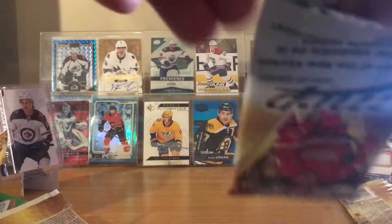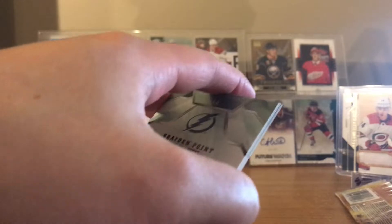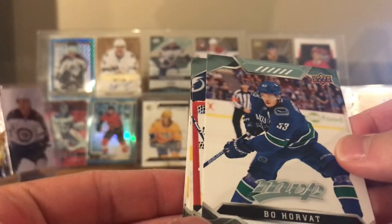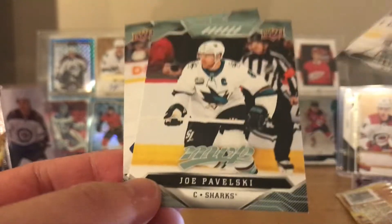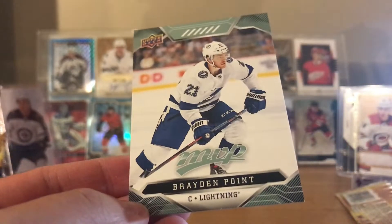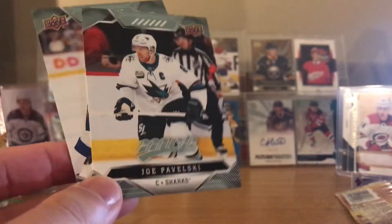Last pack - let's go, let's get something cool, let's get that redemption! Okay, here's Bo Horvat, Andrei Vasilevskiy, Martin Jones - looks like another base pack - Joe Pavelski, and Brayden Point.